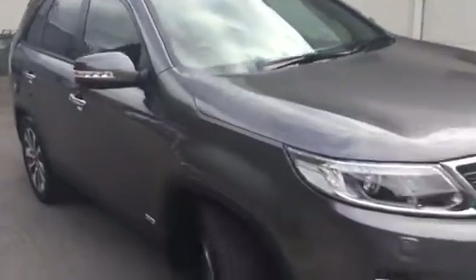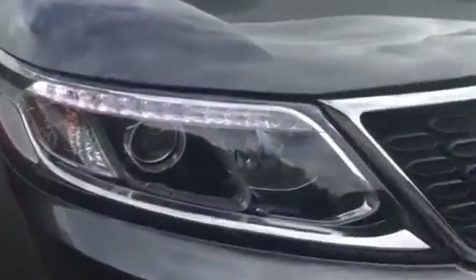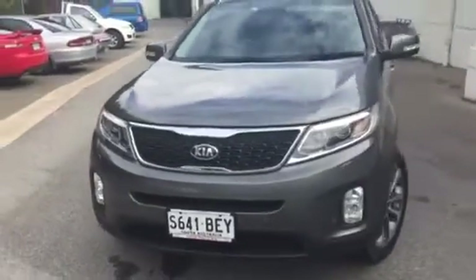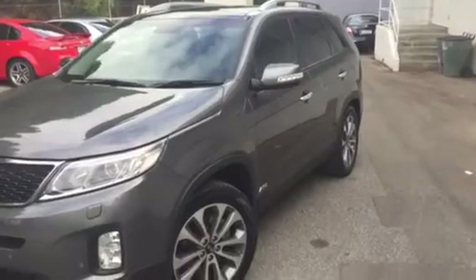I'm just walking out to the front of the car now to show you those LEDs I promised at the start of the video — and that's pretty much us done for the Sorrento Platinum. You can see the LEDs are nice and bright, certainly visible coming down the road. I'll send this through to you, Lisa, and hopefully we can speak soon. Thanks again for enquiring.